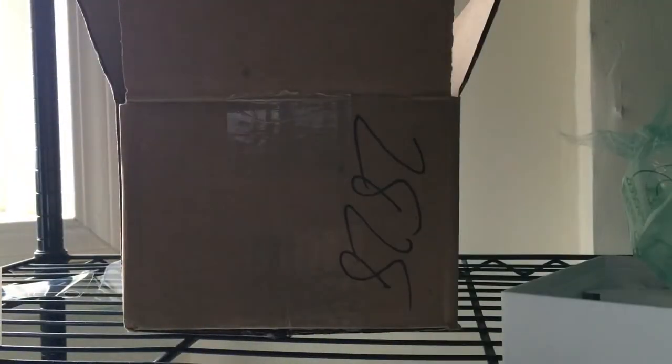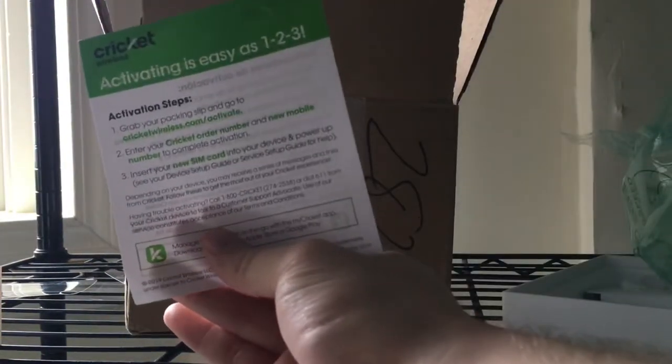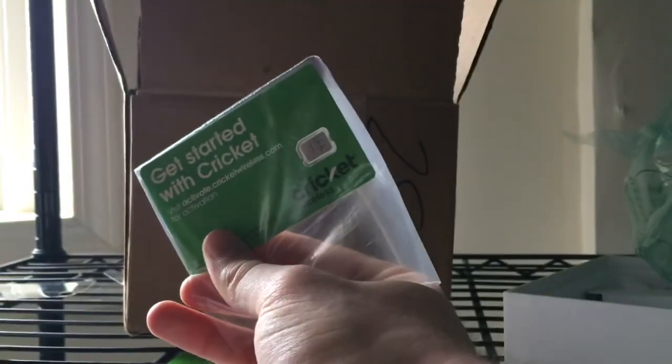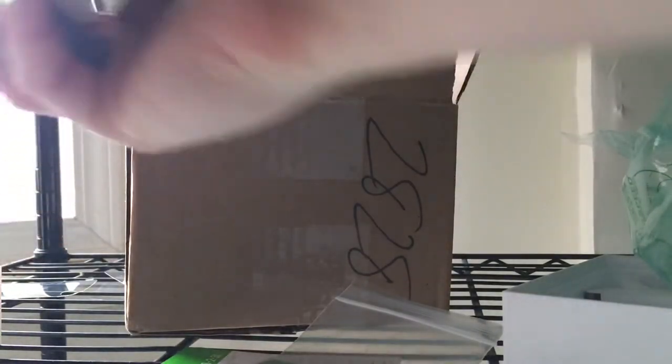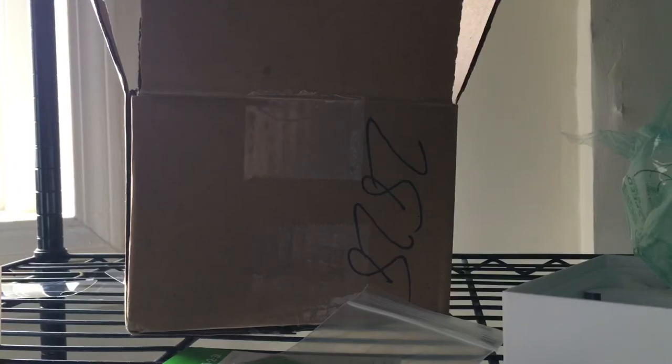As far as all that this includes besides the phone, I did receive this activation pamphlet. It just gives you the instructions on how to activate your phone, and then of course we've got the SIM card itself here. Let me get this set up and I'll probably make another video reviewing it, but I just wanted to show you that unboxing with the $50 iPhone SE from Cricket Wireless. Have a great day.